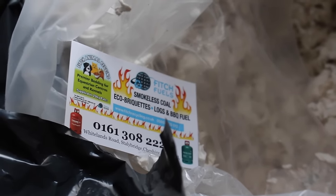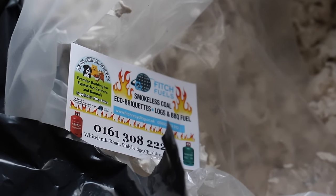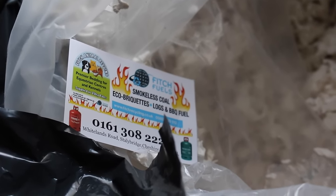I use Fitch bedding and the details are here if you are interested. I buy it from fitchrecycling.co.uk.